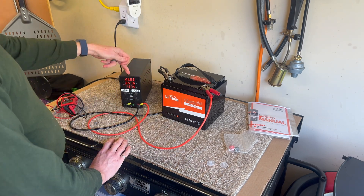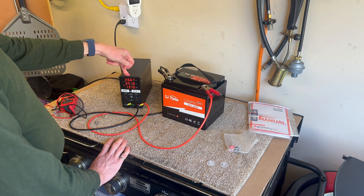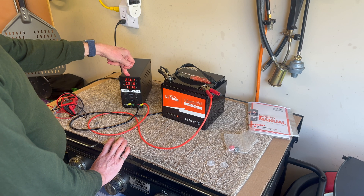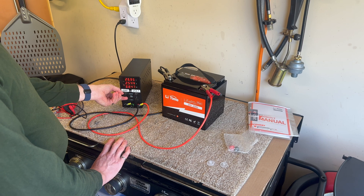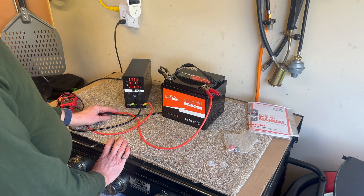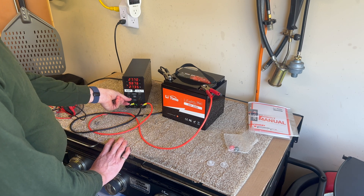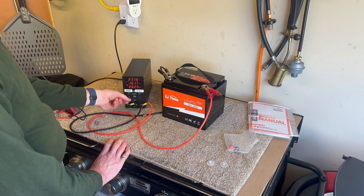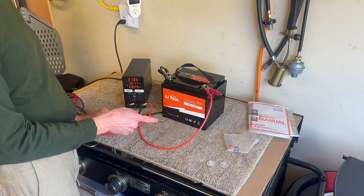And we are charging. Looks like we are at 26.6 volts out of the package, which is pretty well charged already. I'll turn the amps up — using both the coarse and fine knobs — and now we're at 10 amps, which is what this power supply is rated for. I will come back once this is full.